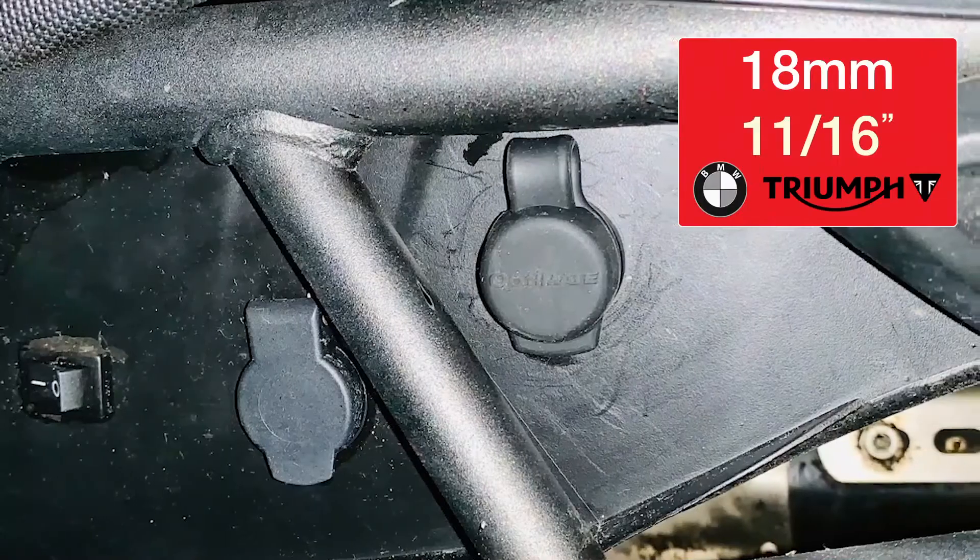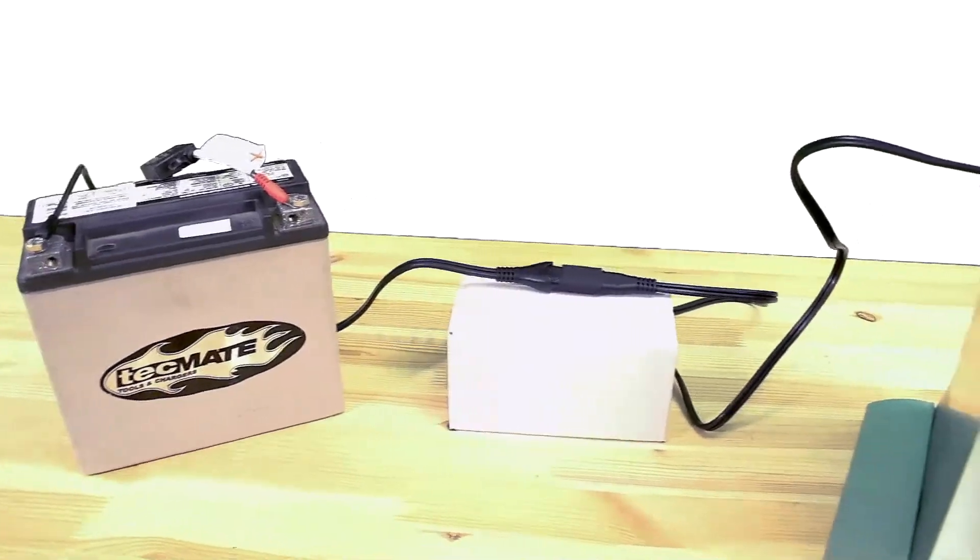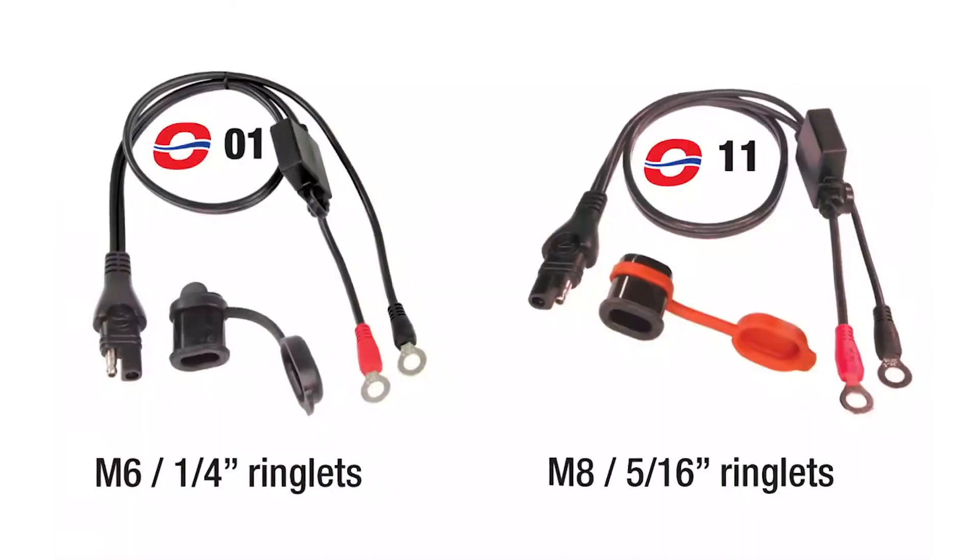The O40 fits perfectly into the auxiliary socket on Triumph and BMW motorcycles. To make the connection to your battery, use an Optimate Permanent Battery Lead.